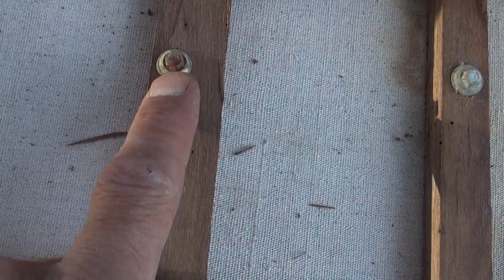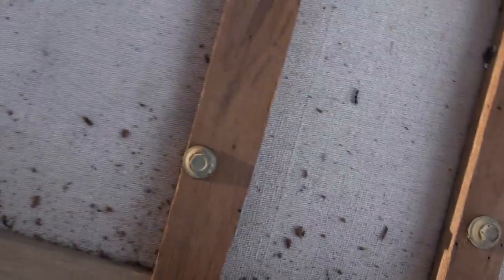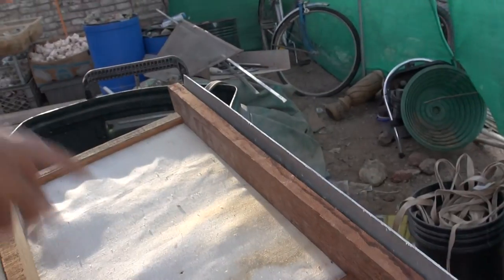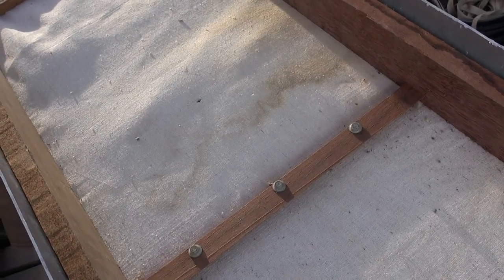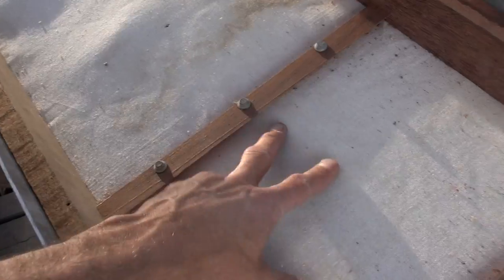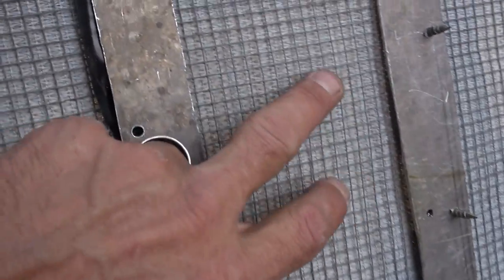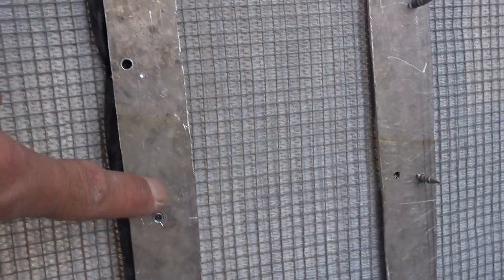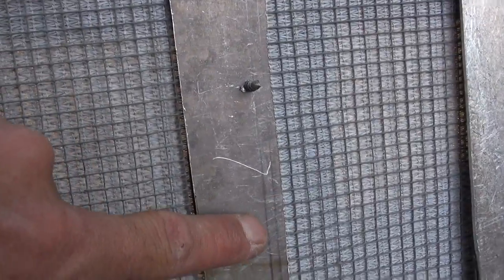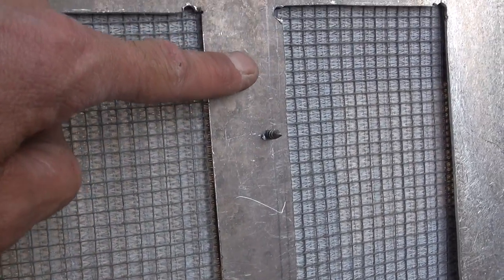I screwed these down on the top here into the aluminum to provide for a nice solid bridge. With some dry washers that have a removable top, the ore slides out easily, but that mesh stuff underneath will eventually bow after a while if you don't have these tied down.